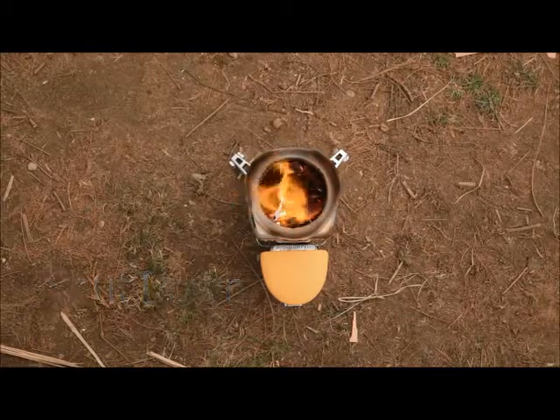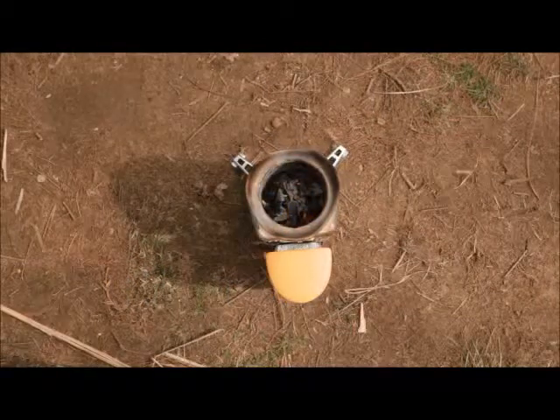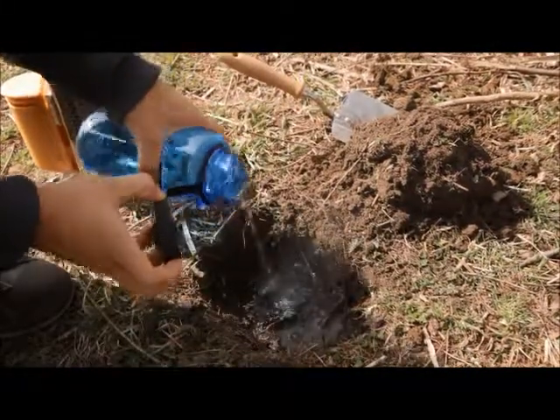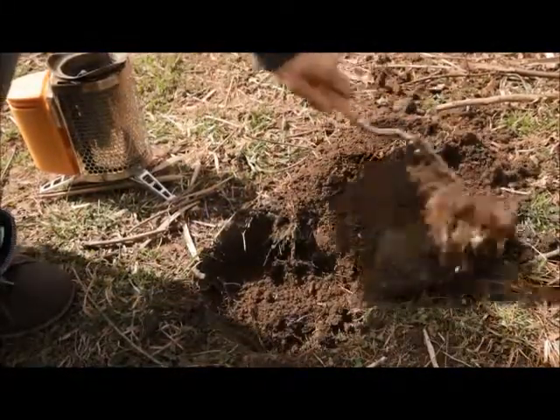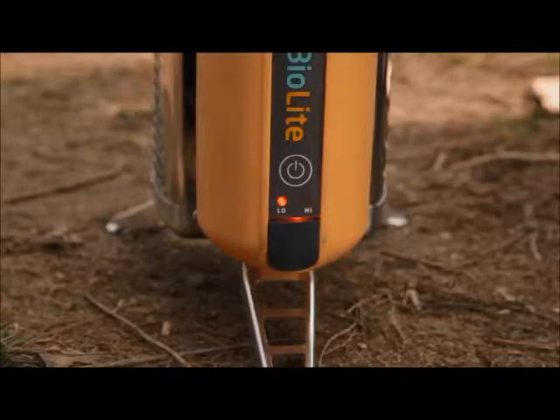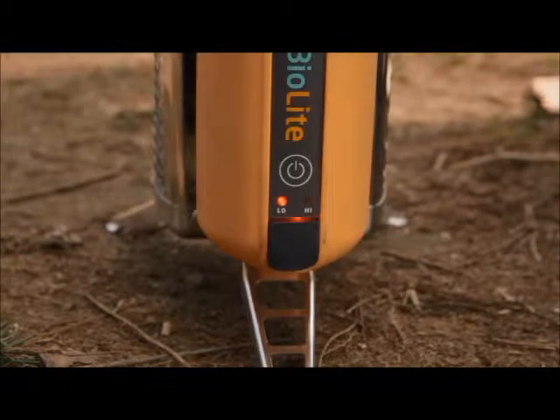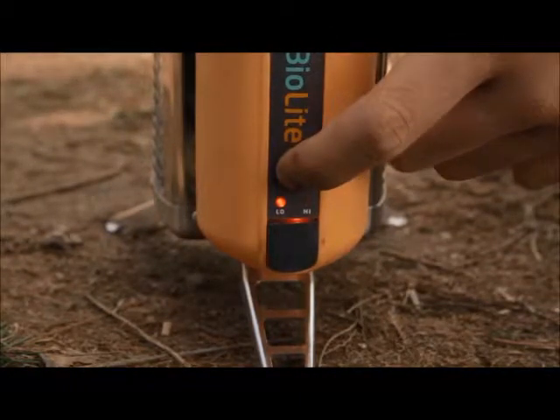When you're done using the camp stove, just let the fire burn down to cold ash, or bury live embers and extinguish with water. Never pour water into the stove because it could damage the stove's components. The power module will turn off automatically as the stove cools. To manually power off, hold the power button for three seconds.